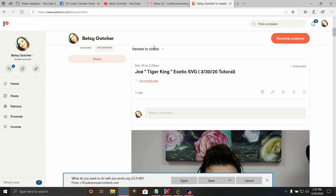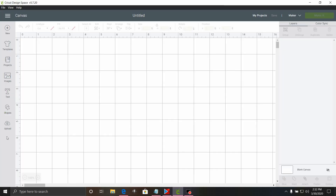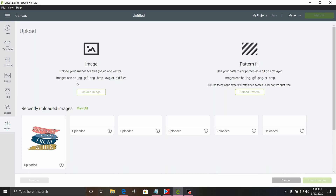And if you don't have a Cricut, Silhouette, or Brother cutting machine and you don't want to make it yourself, we can still make this for you. We're going to go ahead and click save. Now we're going to go down here to Cricut and go to upload, then go to upload image.